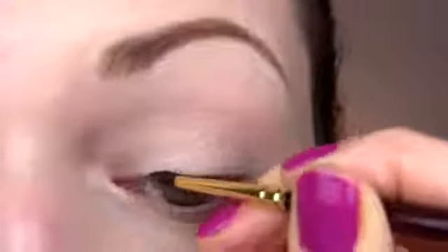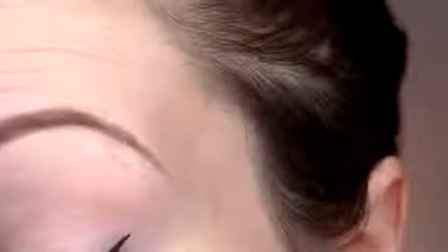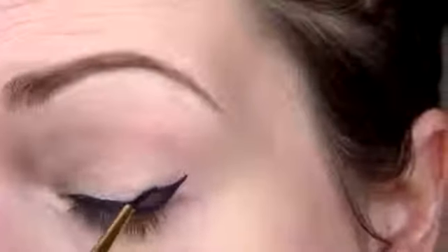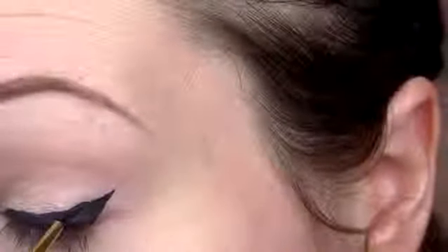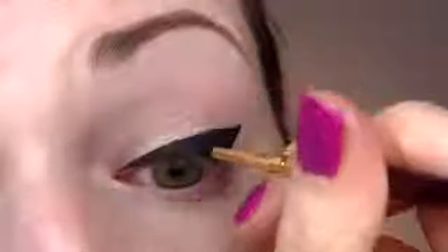The 60s flick is similar to the classic wing but there are some differences. The eyeliner is much thicker all around and the wing at the end is not very far extended. Instead you want to angle it up much steeper towards your brow and then connect it in a thick line to the base — it almost looks a little bit like a sailboat from the side. So rather than pulling out the wing very far, just pull it more upwards.